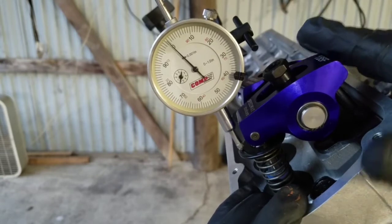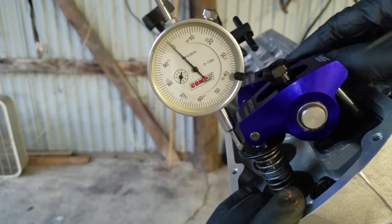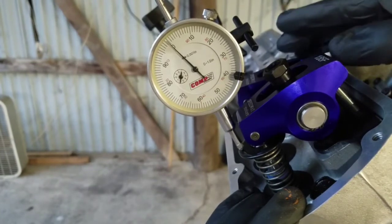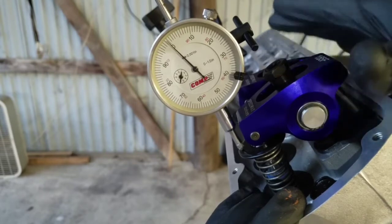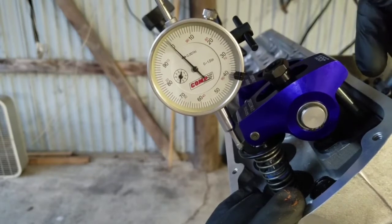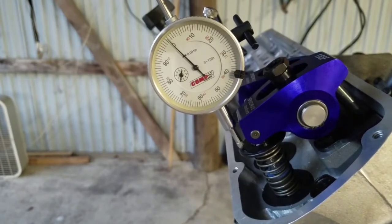Next we check the exhaust valve clearance. I already did that — I've got like 210 thousandths on the exhaust valve side, so we're good there, plenty of clearance. Another thing to remember: radial clearance in the valve pocket — you need a minimum of 50 thousandths of radial clearance. You're going to have to put clay inside your piston to check that, and then you can also double-check where it hits. I'll show you how to do that.